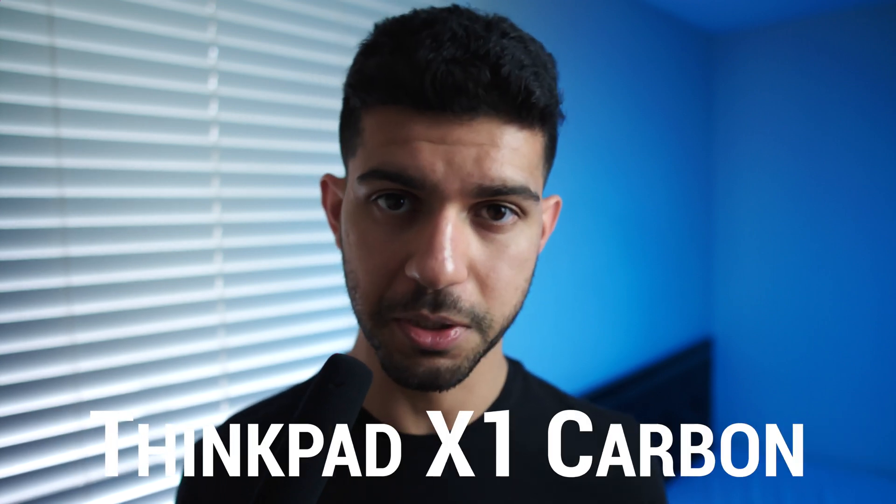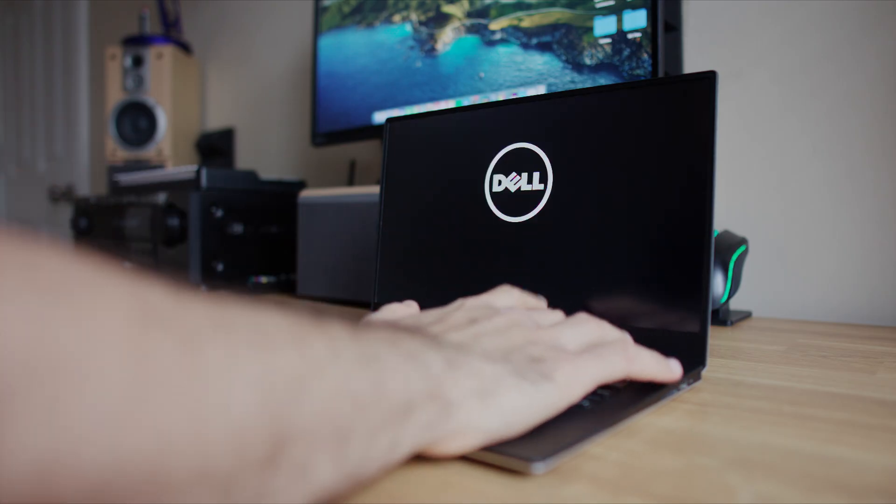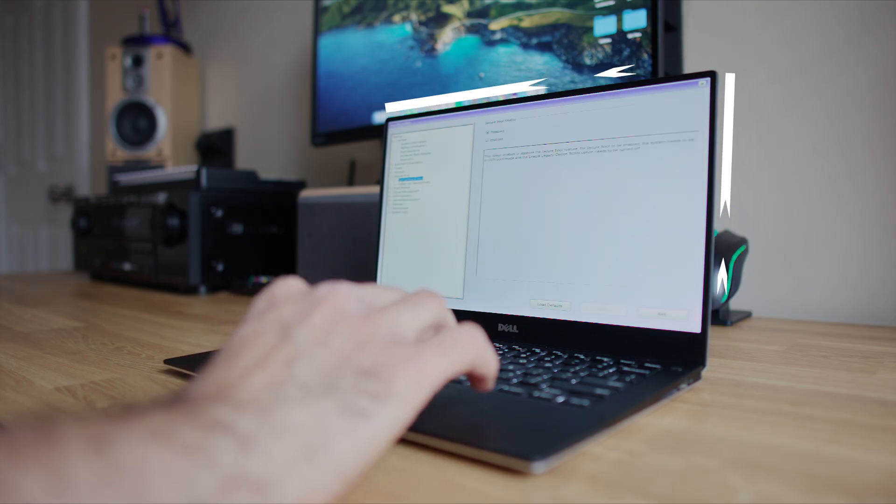So what laptops actually fit all this criteria in the used market? There are a couple of good choices out there like the ThinkPad X1 Carbon, but I settled on the XPS 13. It stood out because I'm very familiar with the XPS lineup — I've had an XPS 15 9570, 9560, an XPS 13 9350, and now a 9343, which was the first generation from Dell with this angular, modern, thin-bezel design. That, combined with meeting all my other criteria, makes it a perfect choice for this project.